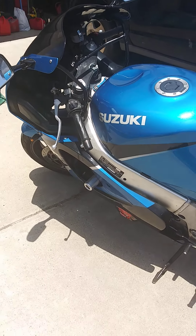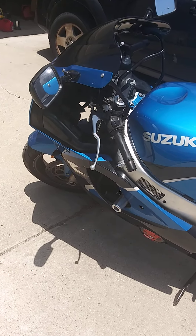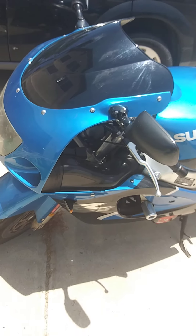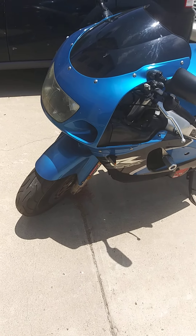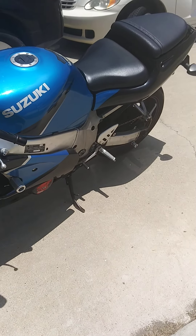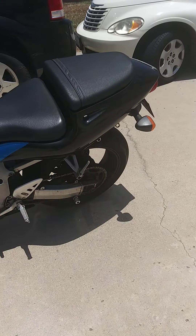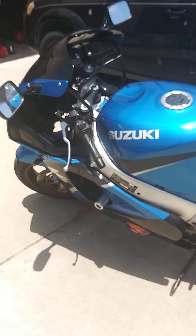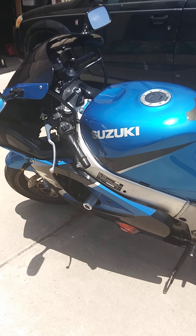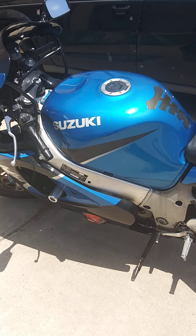Hello, this video is primarily for the gentleman that's buying my motorcycle. This is Chris, and I just wanted to give you a little video because I'm not going to be able to talk to you in person. Just some general things about the motorcycle that you might want to know.